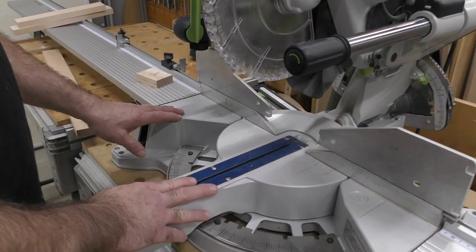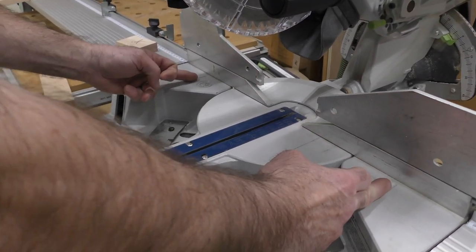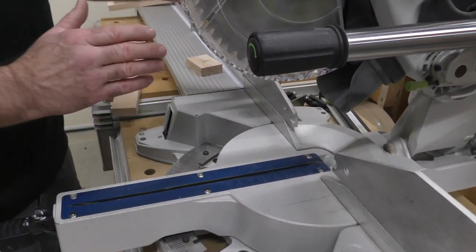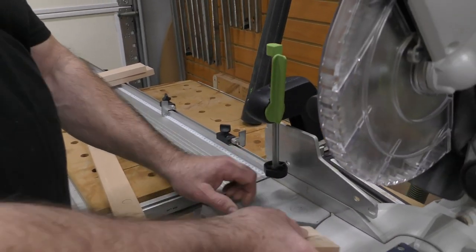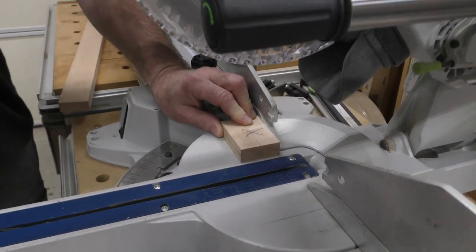I call this the no-go zone. See these hands? Your hand should never be in this area. If you're gonna hold something, you press against it — you don't grip on anything. I always teach everybody to use the hold-down because it's a great clamp. I have seen pros on job sites holding something like this — it's a recipe for disaster. It's not if you're gonna get hurt, it's when.